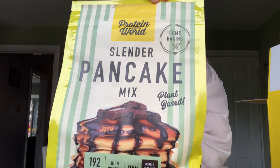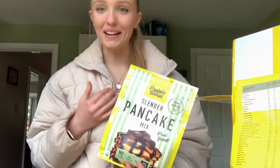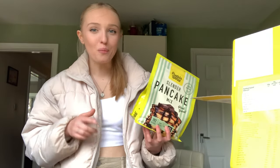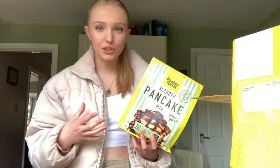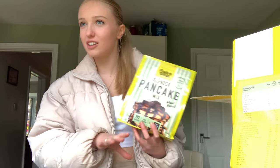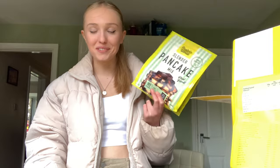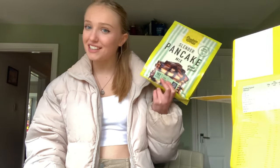The next thing is this Slender Pancake. I can't wait — I genuinely love pancakes. The only reason I don't make pancakes that much on my channel is because it always looks gross. I can't cook them, I can't bake them. I even burn them or they're completely undercooked. So I'm going to have to show you my pancake skills and hope that I do the taste justice with the looks.